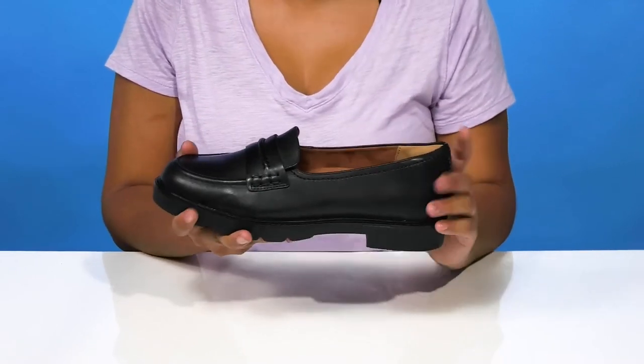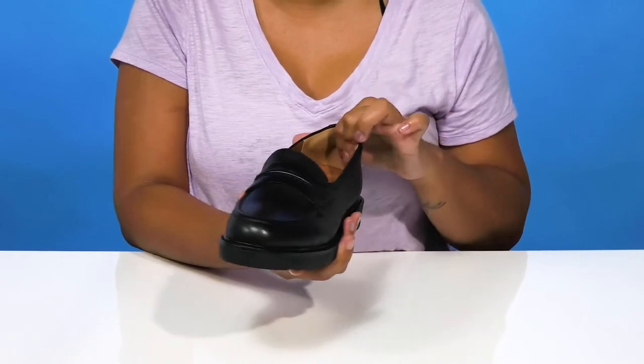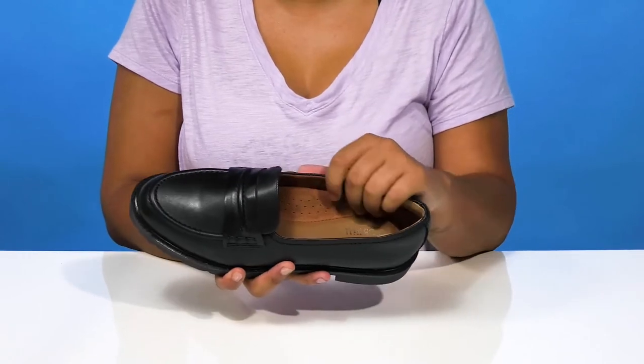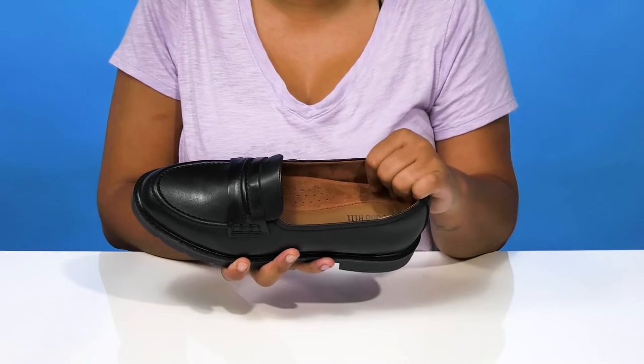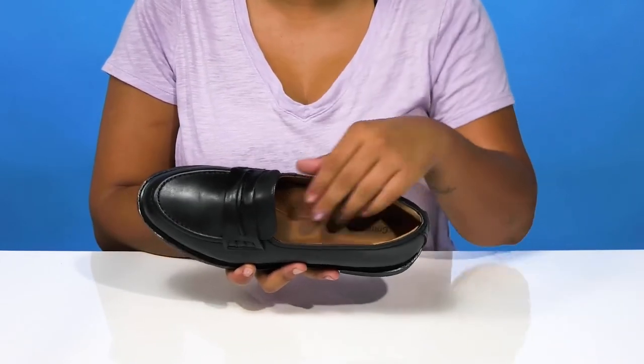While having some extra comfort with this added addition around the heel counter that'll give you lots of stability and a nice snug feel. Inside is a super breathable and very delicate leathered lining that'll give you quite a bit of comfort.